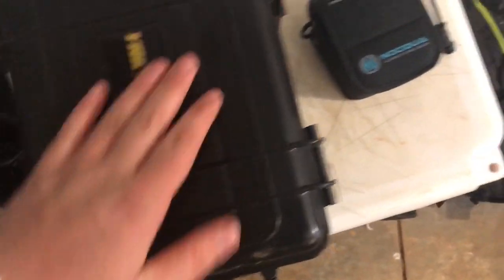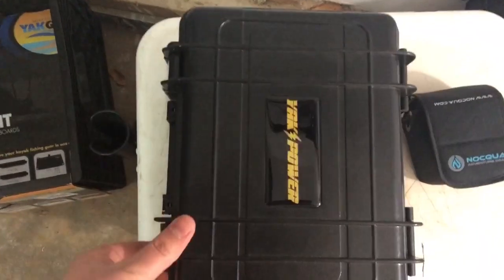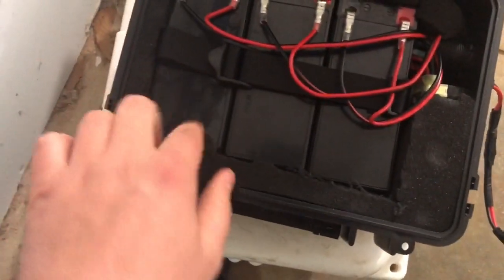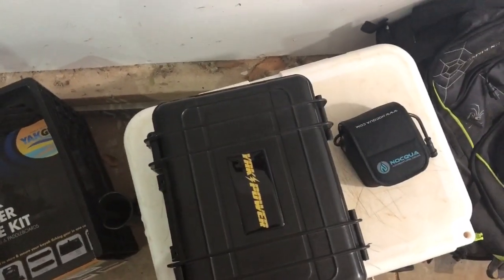This will still make the trip; it just won't be on the kayak itself. Just look at the difference in size — this is 15 to 17 pounds, this is less than one pound. The Yak Power box has around 23 amp hours and this one has 10 amp hours. So if I get a second Nakwa, we're looking at 20 amp hours and about 15 to 16 pounds lighter. To shed 15 pounds just like that is pretty nice and it should help out.